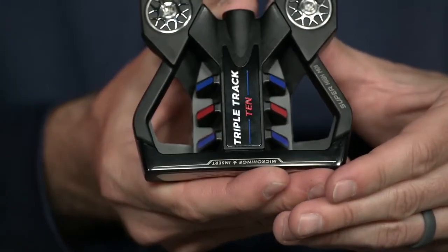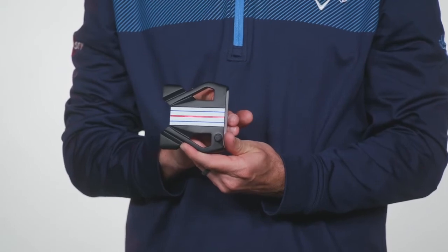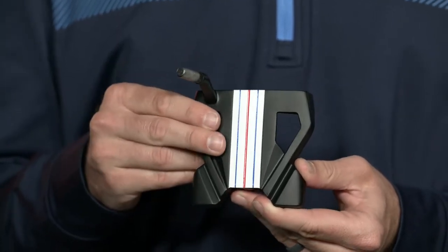Triple track 10 comes in both a double bend version, which is face balanced to reduce the amount of face rotation and arc during your stroke, or an S neck version, which provides toe hang and promotes face rotation and arc during your stroke.